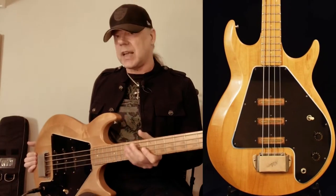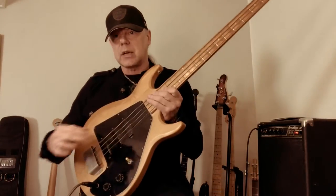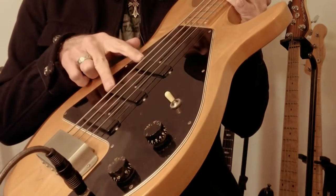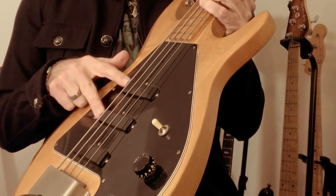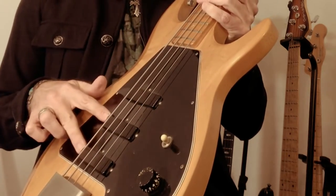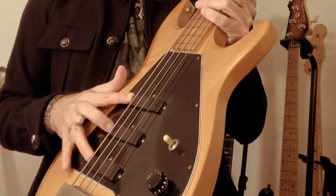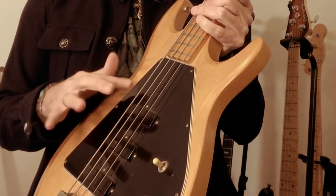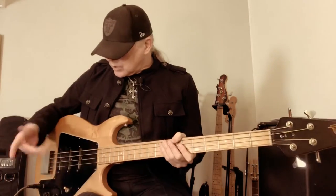Two years later in 1975, they came up with the second version of the Grabber Bass — the G3 — which was practically the same body as the G1 but had three single-coil pickups. They are wired via a toggle switch: the two outer pickups function as a humbucker, then the two inner pickups function as another humbucker, and the middle position puts all three pickups on, building sort of a one-and-a-half humbucker wiring. They sound quite interesting.